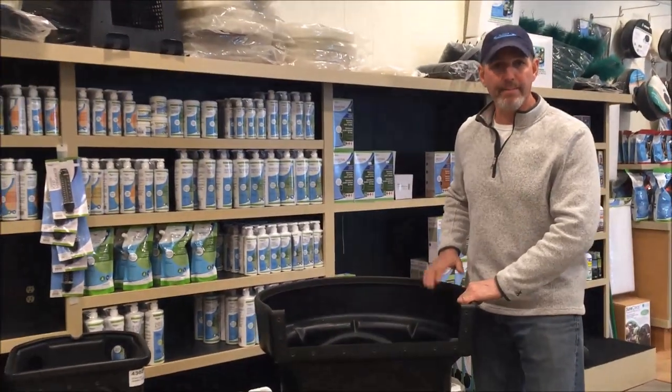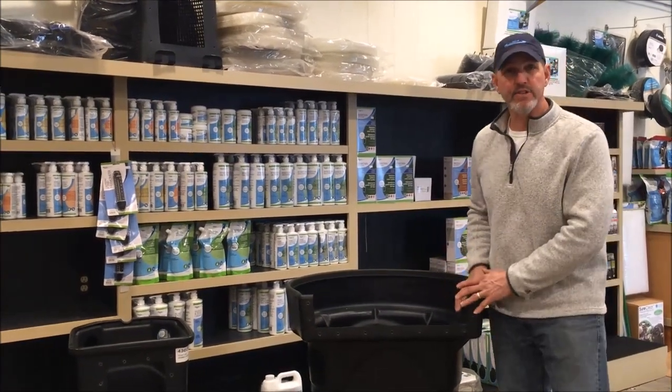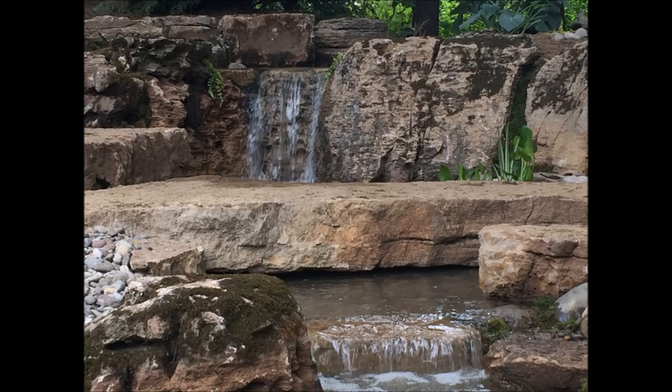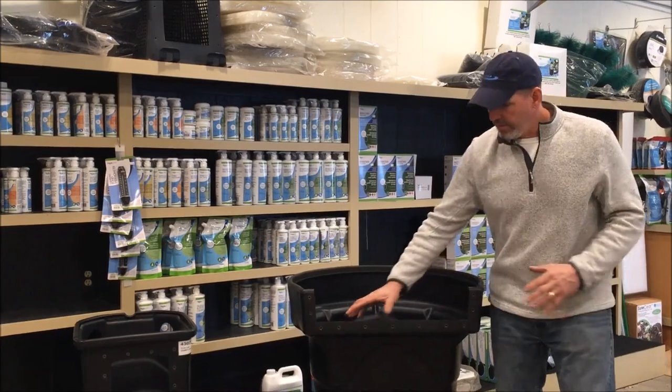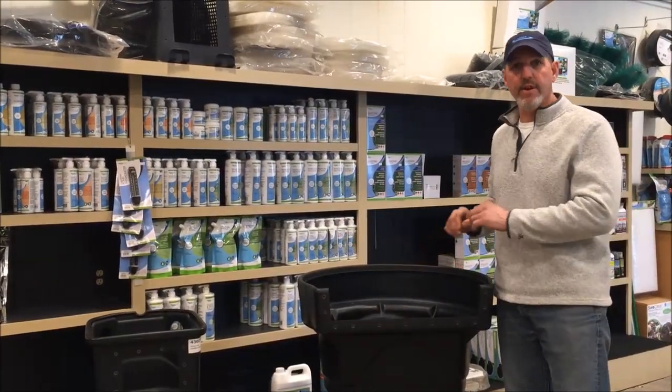The beauty of a Biofalls, as opposed to maybe an external filter, is this could be the start of your waterfall. Once you get this set in there, you can rock in front of it and create the waterfall.